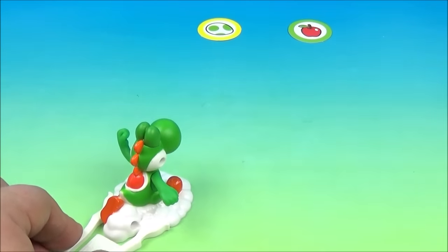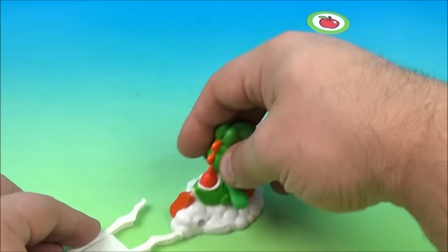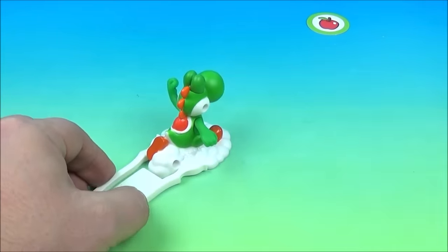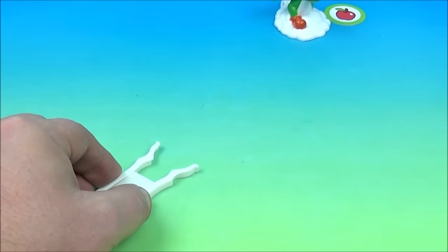Here we go, we're gonna give it a try. Oh, so close. We're gonna do this one more time — you don't need to squeeze hard, just a little bit and it takes off. One more time. Sweet.